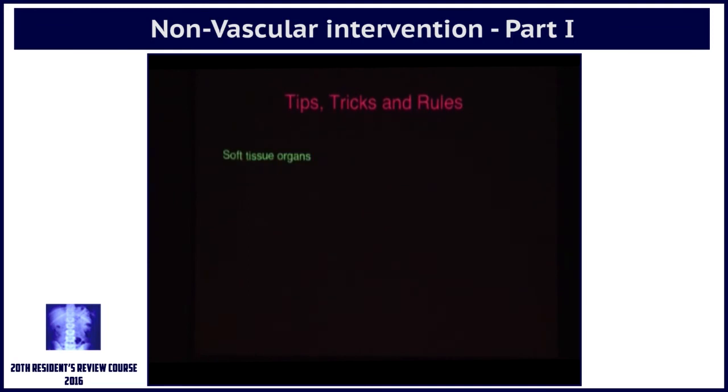So let's look at some tips, tricks, and rules that we follow when we are looking at soft tissue and bone organs.